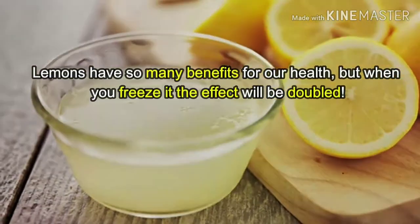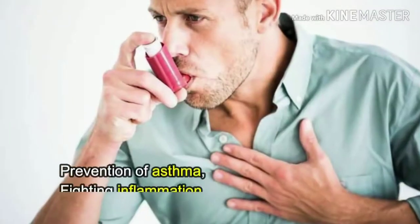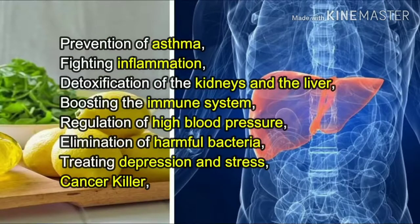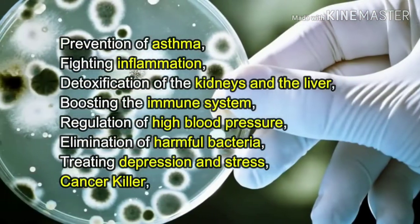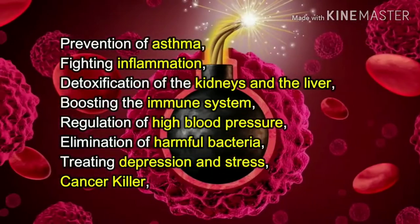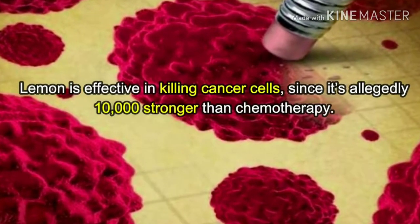Lemons have so many benefits for our health, but when you freeze them the effect will be doubled: prevention of asthma, fighting inflammation, detoxification of the kidneys and the liver, boosting the immune system, regulation of high blood pressure, elimination of harmful bacteria, treating depression and stress, and cancer killing. Lemon is effective in killing cancer cells since it's allegedly 10,000 stronger than chemotherapy.